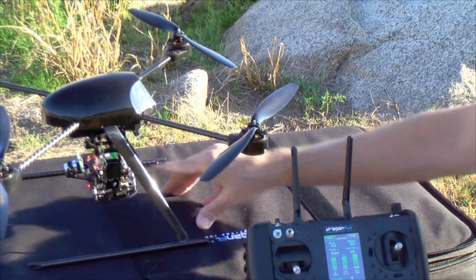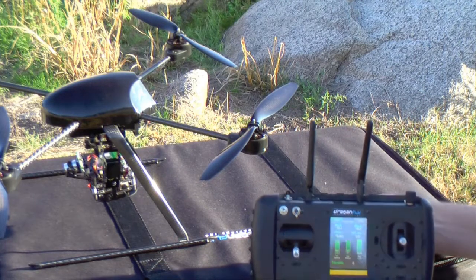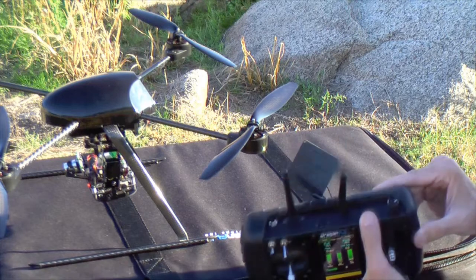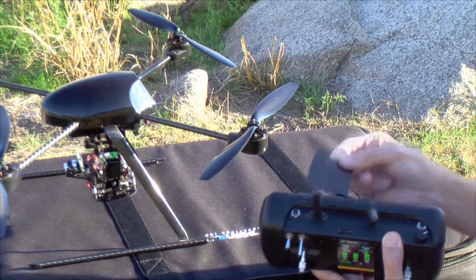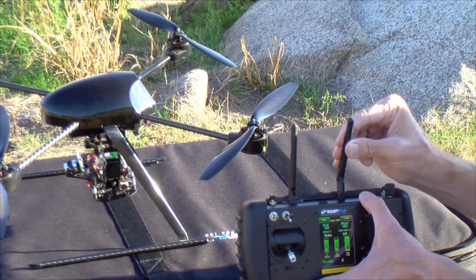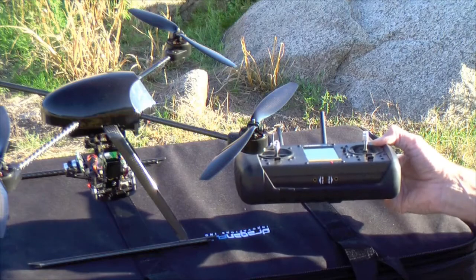The video can be received at your portable base station, or it can be received using your handheld controller. The controller has a dual-diversity video receiver built into it. I have a patch antenna that pops out of the back, and another video antenna here. The video is output on connectors along the bottom of the controller.